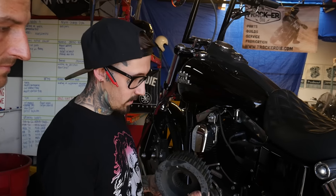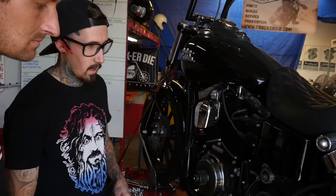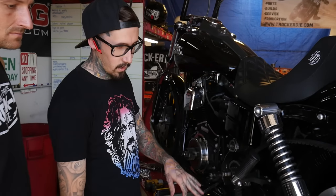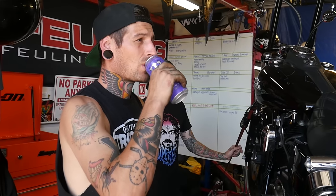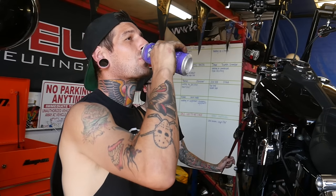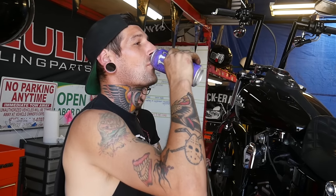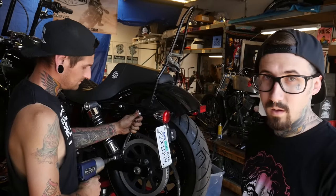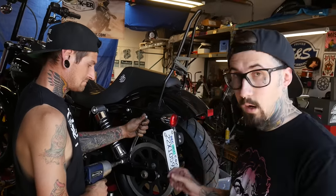Now we've taken the front sprocket off — you can just set that and your old parts in the trash. Now we're going to jack the bike up and remove the rear wheel to put on the rear sprocket. We're going to get the belt off. If you want to save it, you just remove the shock, as we're going to do right now. Or if you don't care, you can just cut it.